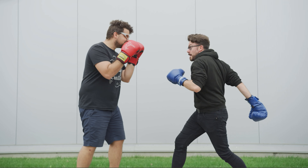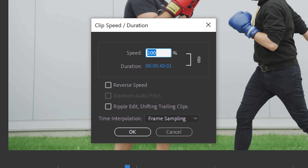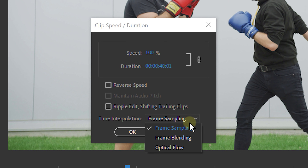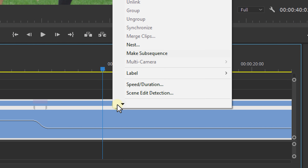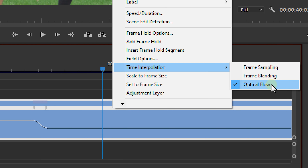If we play this it will be a bit choppy, so we're going to use a trick to make it smoother. Why is it choppy? Well, we're currently showing frames that don't exist — we're skipping from one frame to the other without any frames in between. Hit Ctrl+R on your keyboard to bring up the Clip Speed and Duration panel. Set the time interpolation to Optical Flow and hit OK. You can also right-click on the clip in your timeline, go to Time Interpolation, and select Optical Flow from there.